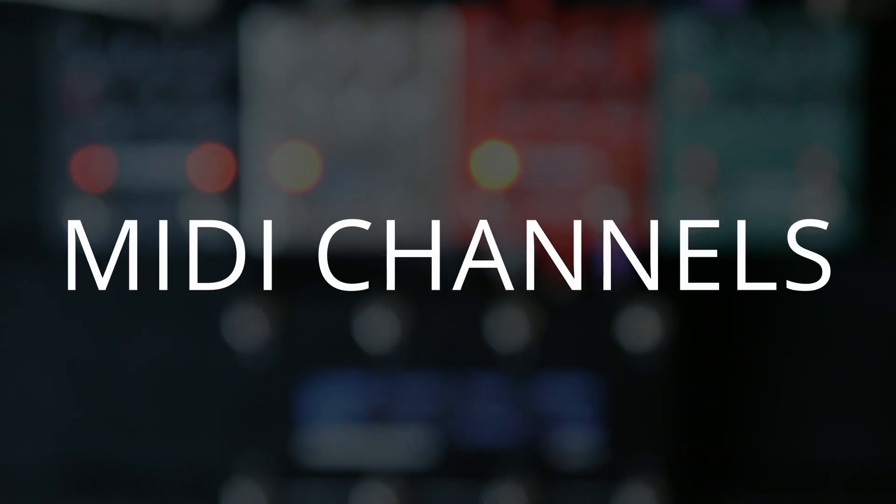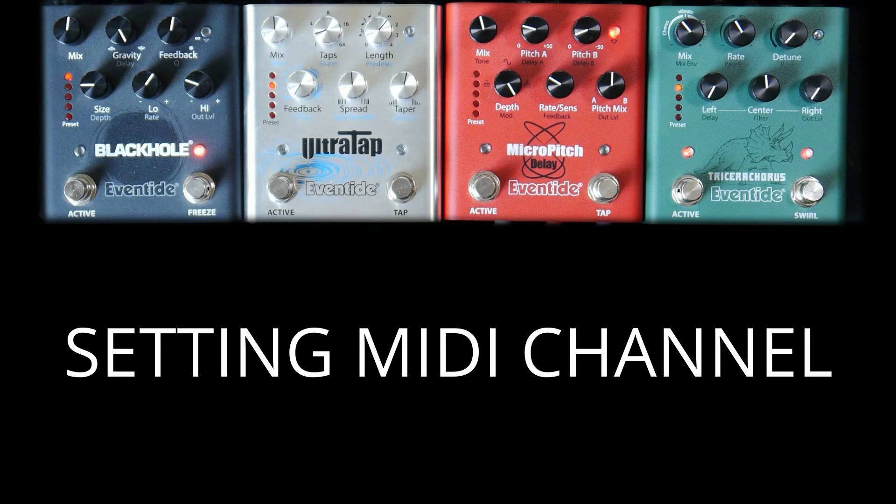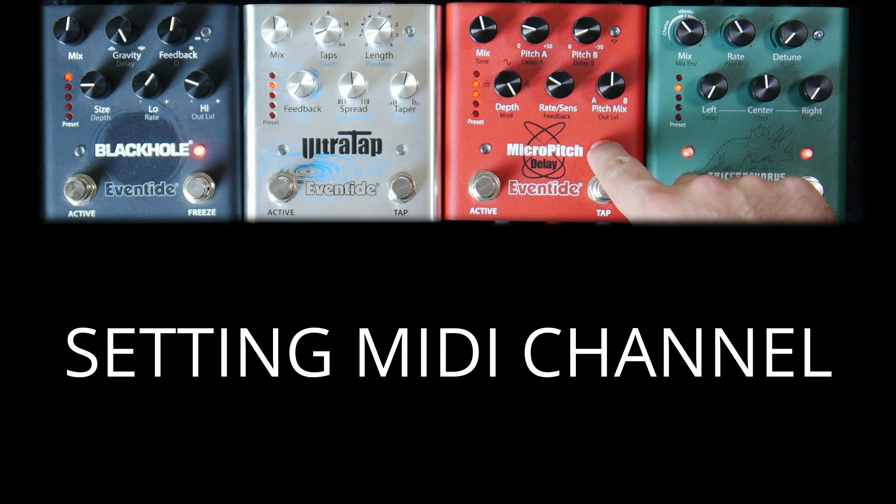While we're in System Setup mode, let's talk about MIDI channels. By setting each .9 pedal to receive MIDI on its own channel, we can send different MIDI messages to individual pedals. To set the MIDI channel, press the Tap button, or on Black Hole the Freeze button, and on Triceracorus the Swirl button.